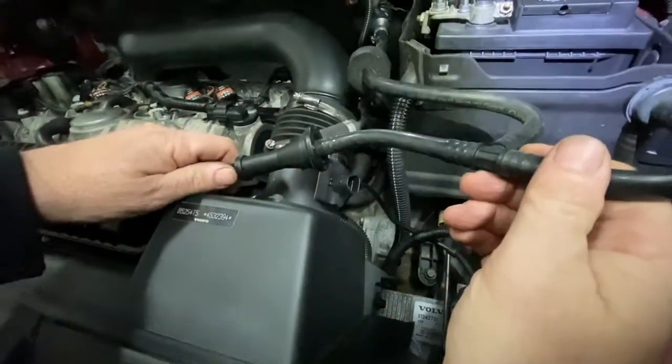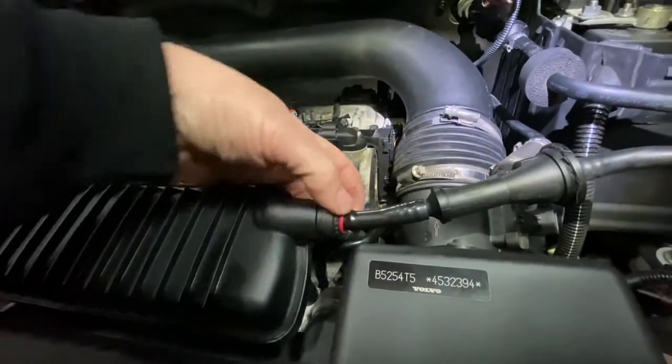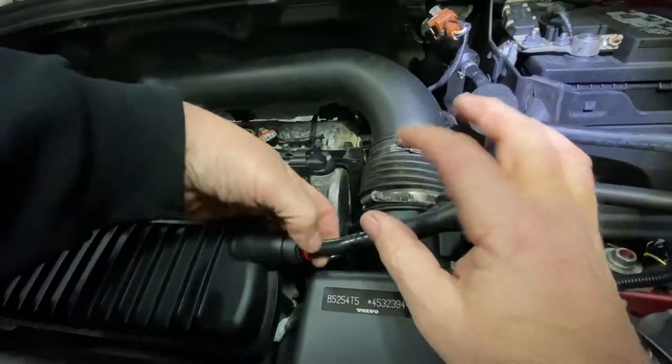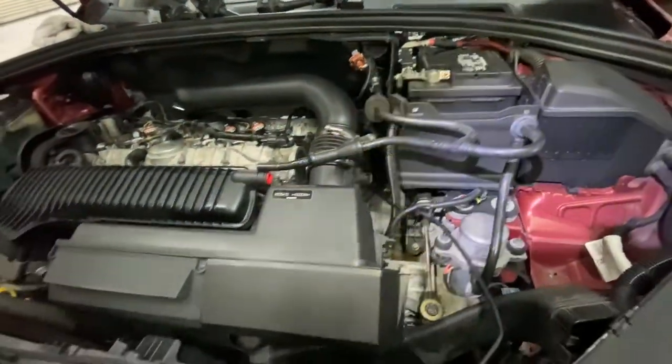If you want to remove this, you see the little red piece — what you do is hold that little red thing in and it slides out. Without doing that it's not going to slide out, so hold it, push it in, and it slides out. Just keep it out of the way.